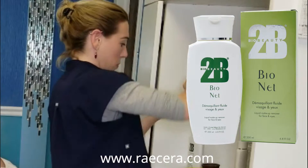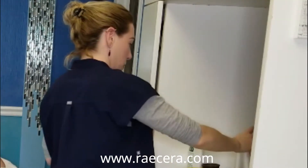We do a second cleanse with Bio Net to again cleanse but also restore a little protection to the skin.